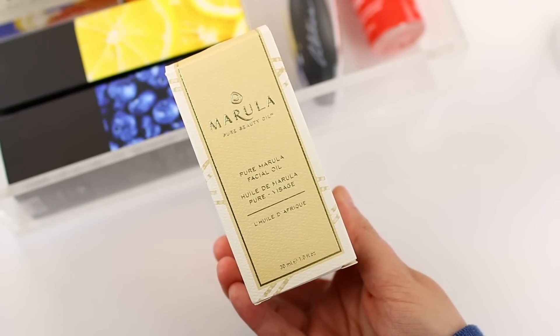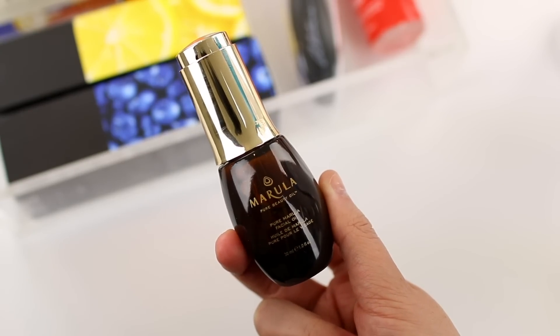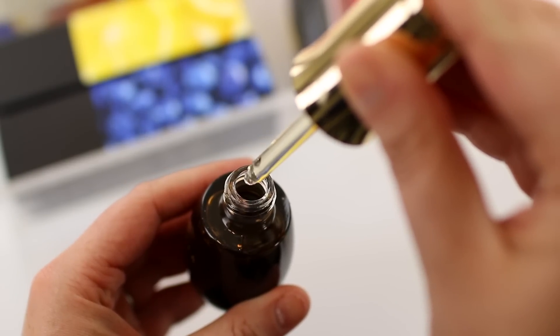The next thing I wanted to mention is by the brand Marula — the Pure Marula Facial Oil. I actually have this in my skincare collection; I think I got it in a FabFitFun box or as an add-on in the past. They say argan oil is more ideal if you have oily skin and Marula oil is more ideal for dry skin, but I have oily skin and I really like it. It makes your skin look really hydrated and healthy, and I love using it after an intense exfoliation because it's really soothing and counteracts redness and irritation.